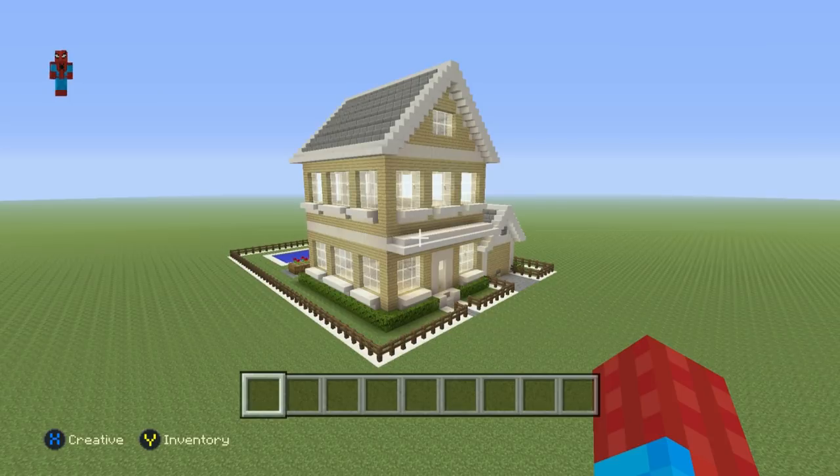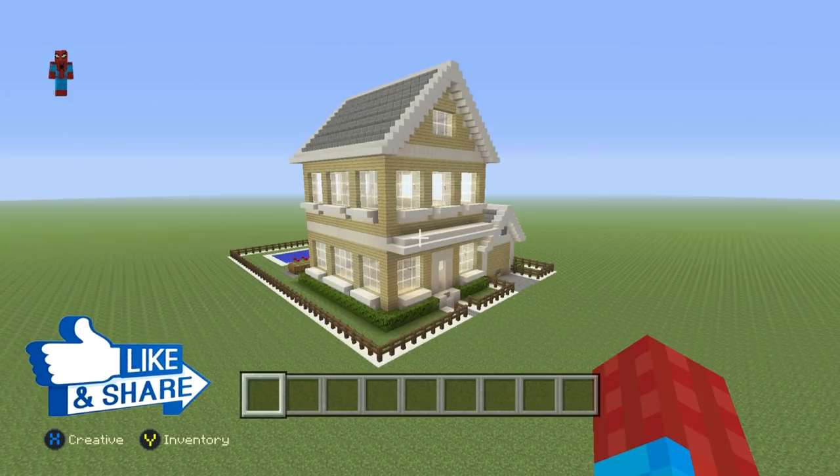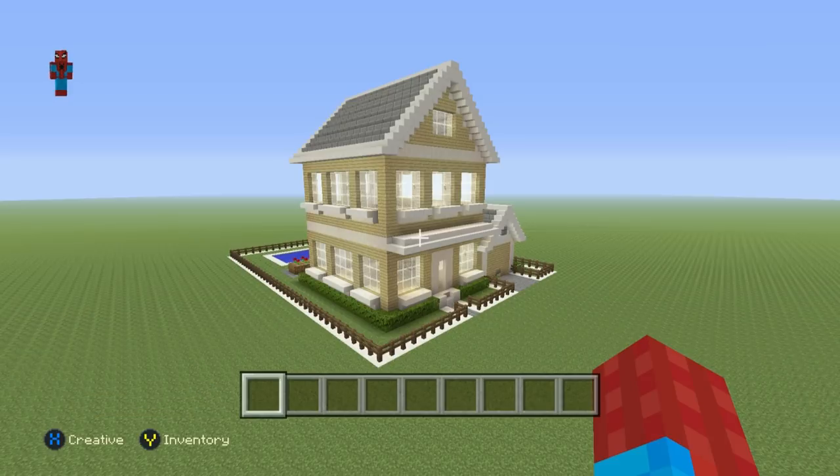Hopefully you guys like this house as much as I do. If you managed to make it, I'd really appreciate a like, share, or favorite. Feel free to check out the card system and description for other house tutorials, and comment below what house you'd like to see next. Thanks very much for watching and I'll see you in the next video.